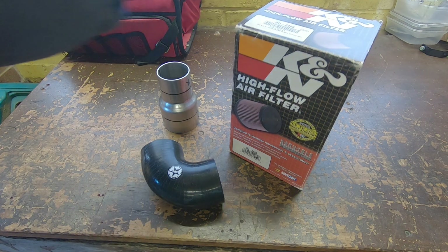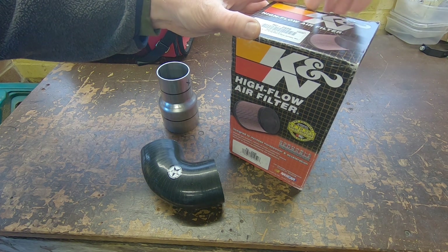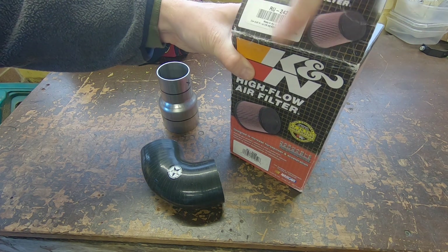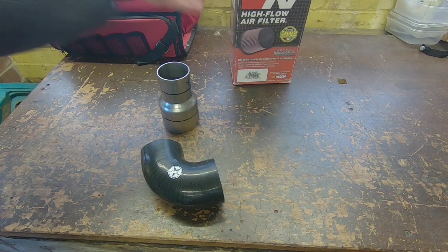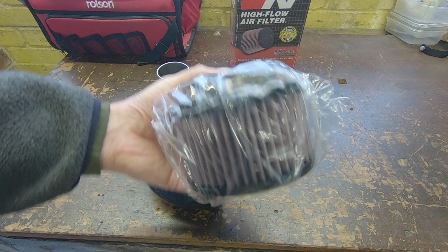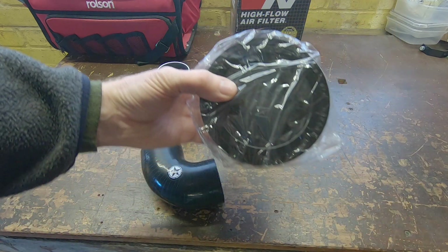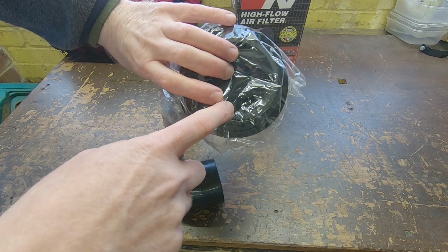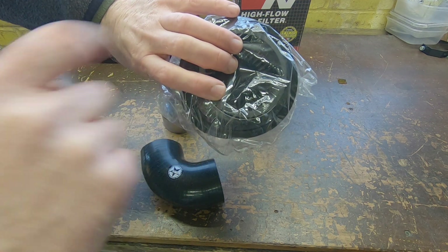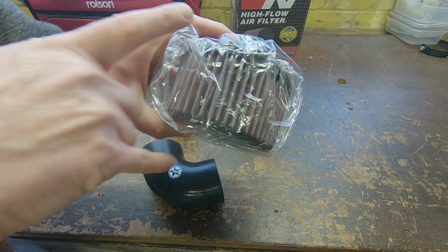So I've got a K&N filter, it's the RU2420. It is straight-sided and round, with a five inch diameter on the top, five inch diameter on the base, three inch or 76mm inlet diameter for the neck, and three inches high - so 76mm, 125mm and 76mm.